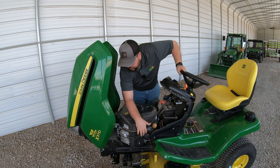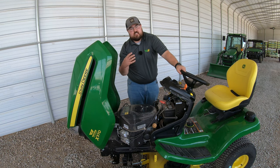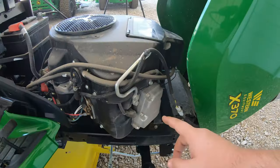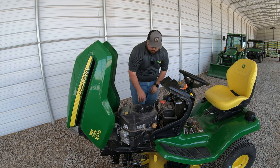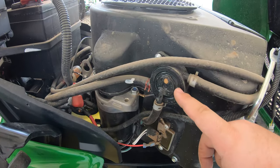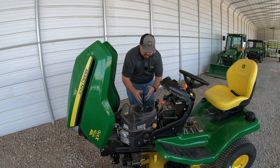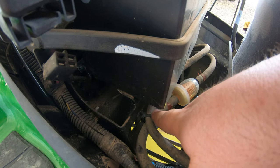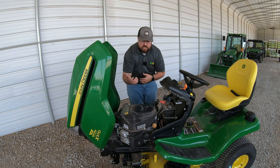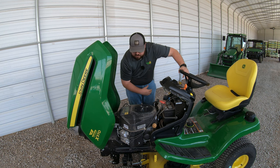Moving to the front of the engine, we have one spark plug here — this is a V-twin engine with two cylinders, so there's another spark plug on the other side. Over on the right-hand side are our fuel elements. I always like to point out the fuel pump here — this can be a problem when having trouble starting or experiencing fuel issues, and it's a very easy part to change. Right behind that is our fuel filter, also easy to get to — sometimes zip-tied in, but easily cut loose. Right above that is our battery, very easy to access and service.